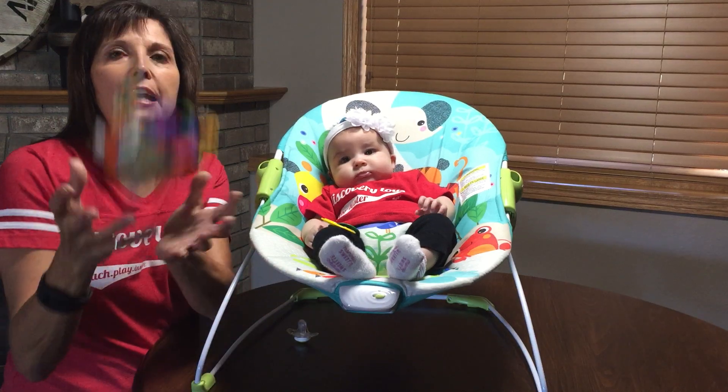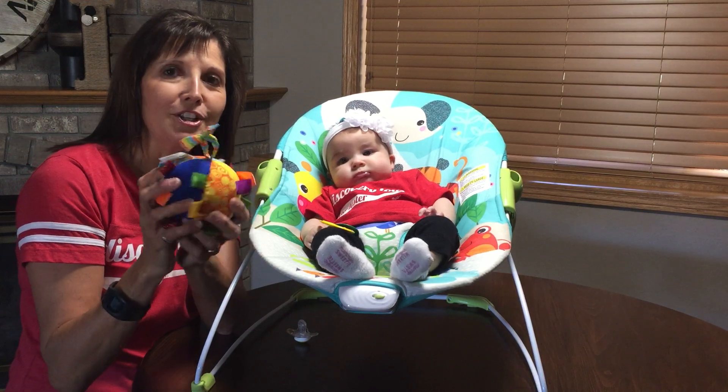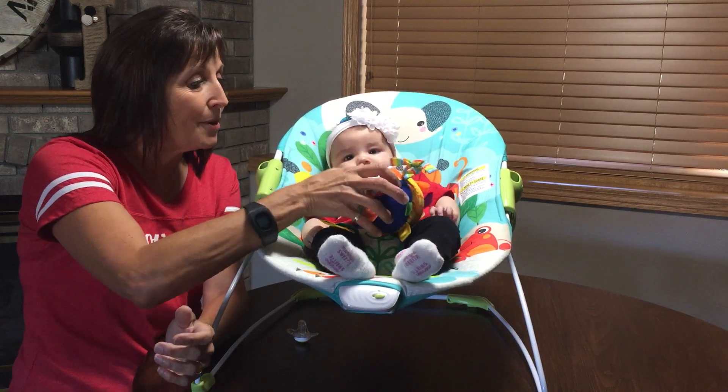You can also teach them to play catch by tossing it up and down to themselves, and then eventually over a short distance between you and the child. That is our rainbow ribbons ball.